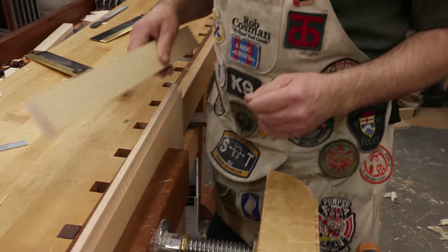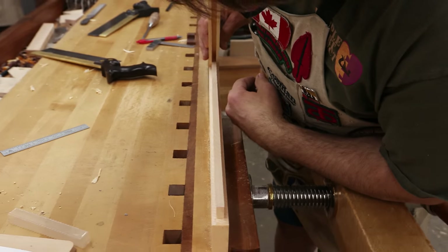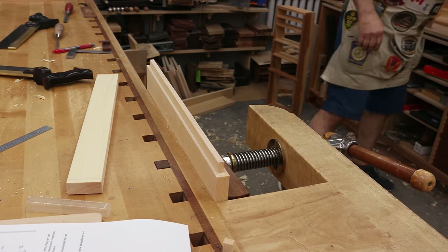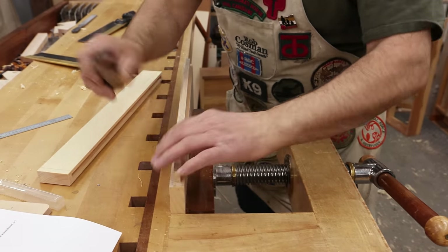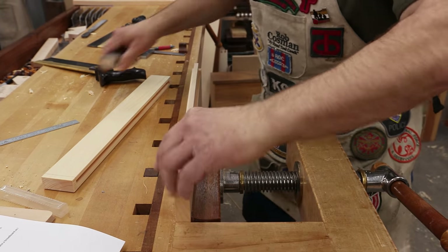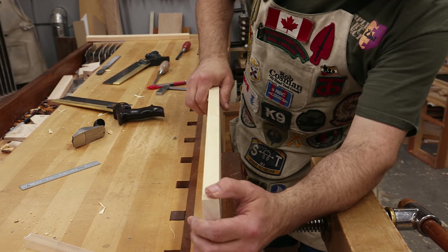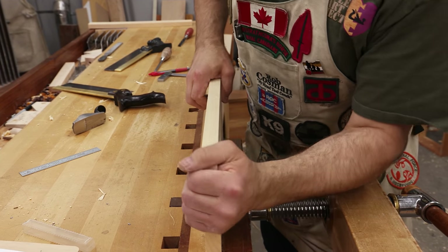Now we need to find out how much we've got to take off in order to get that to fit. That's not bad. I'm going to cut a little chamfer right there on the top edge to make it a little easier to squeeze in — not too much, just enough to ease that lead edge in. I don't want to spread these cheeks, so it can't be too tight. And that is too snug, so we've got to take a little bit off.